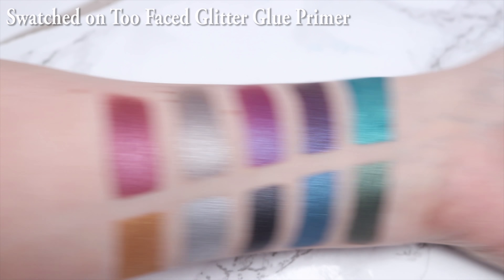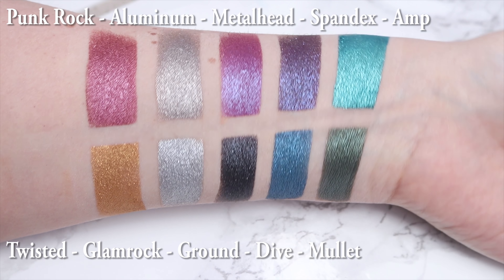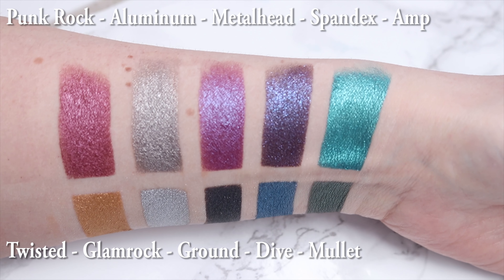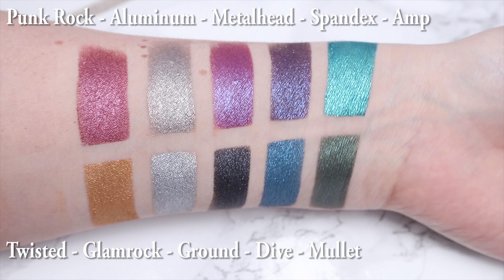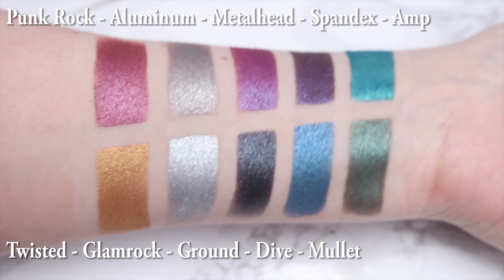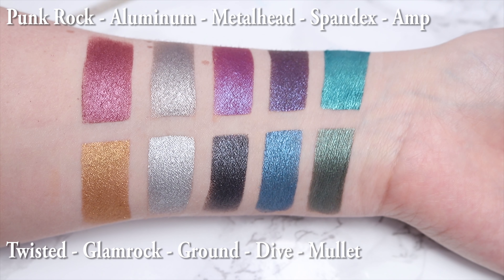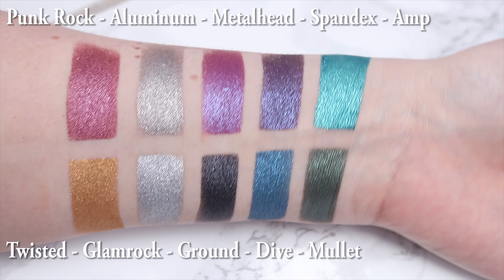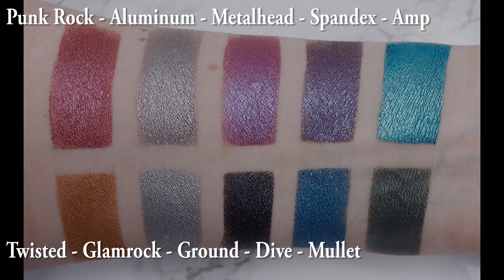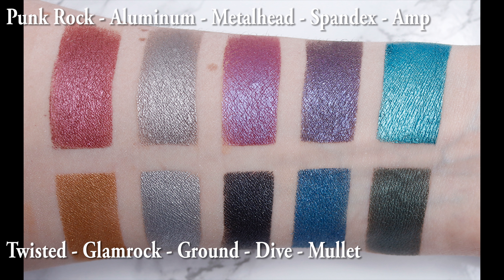I'm going to put the names of the colors above. We have Amp, a metallic bright teal blue. Mullet is a metallic deep green. Spandex is a metallic deep blue with purple shift and blue micro sparkle — this is the color I'm wearing on my lid and to me it looks like a very blue-toned purple with blue micro sparkle. I love this color. Dive is a metallic medium blue. Metalhead is a metallic deep purple — a deep pinky-toned purple to me.